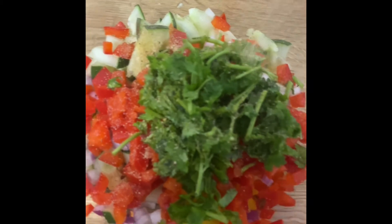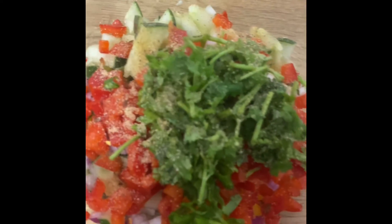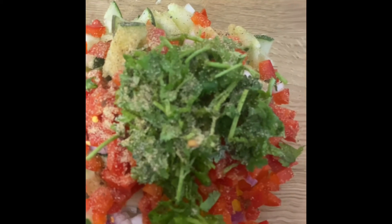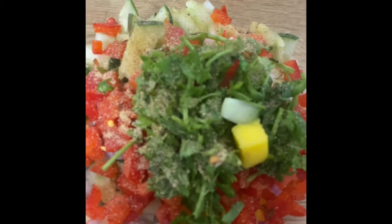I'm also adding a seasoning blend that I created, which I will have listed below in the description bar. It has a number of things like garlic, onion powder, and paprika. I only sprinkled about three little sprinkles of this delicious seasoning.